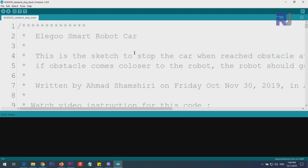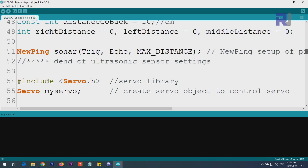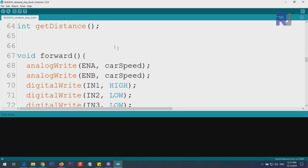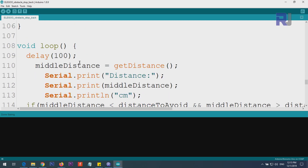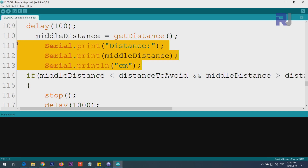This code is for the portion where the robot approaches the obstacle and stops. When the obstacle gets closer to the robot, the car will back up, and if the obstacle moves away, it follows it in a straight path. This portion is exactly the same as before — all the values are the same — and the only addition is a 'distance_go_back' variable, so we know at what value, when the obstacle gets closer, the robot should go backward. All functions — forward, back, stop — are exactly the same. Inside the loop, we check the distance and store it in 'middle distance', the same as before.